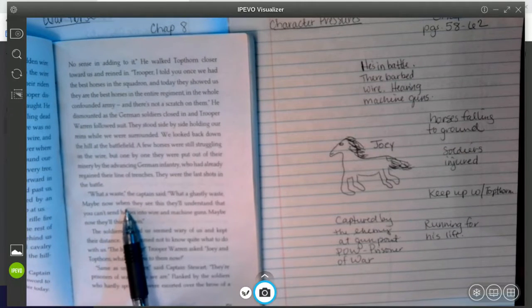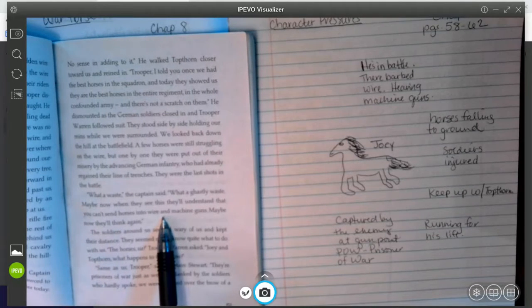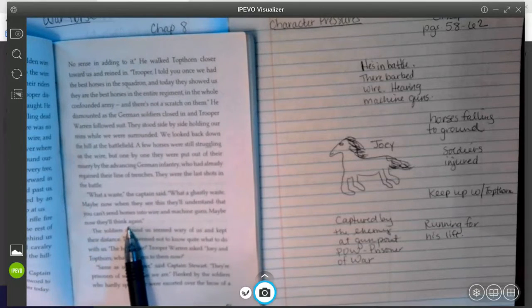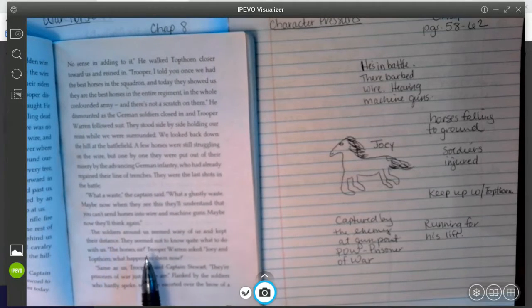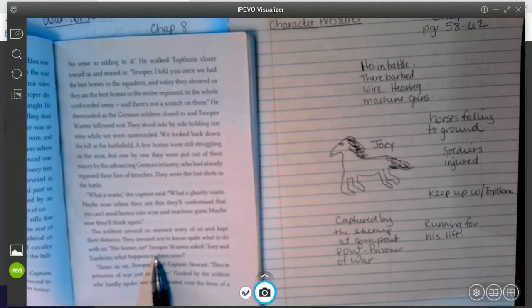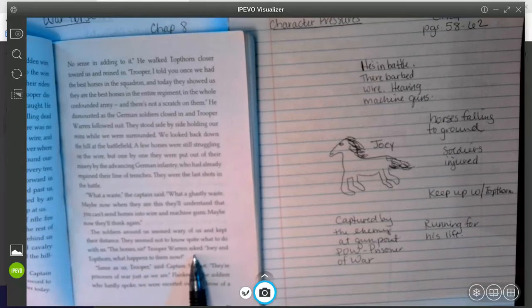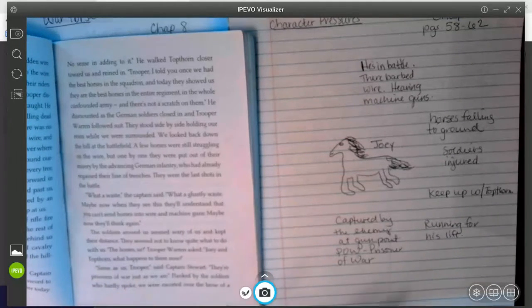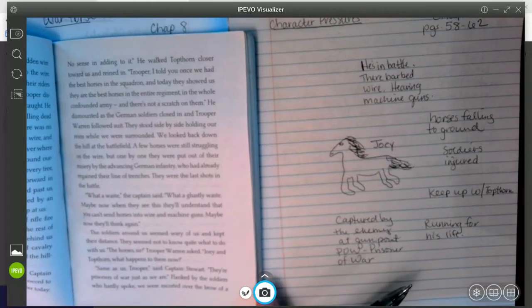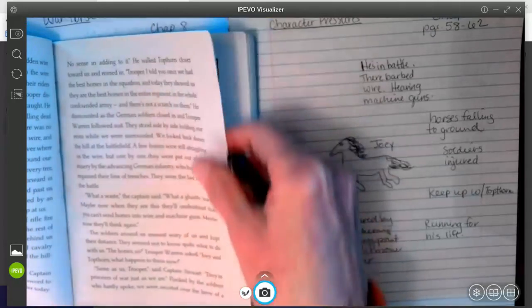'What a waste,' the captain said. 'What a ghostly waste. Maybe now, when they see this, they'll understand that you can't send horses into wire and machine guns. Maybe now they'll think again.' The soldiers around us seemed wary of us and kept their distance. They seemed not to know quite what to do with us. 'The horses, sir?' Trooper Warren asked. 'Joey and Topthorn — what happens to them now?' 'Same as us, troopers,' said Captain Stewart. 'They're prisoners of war just as we are.'